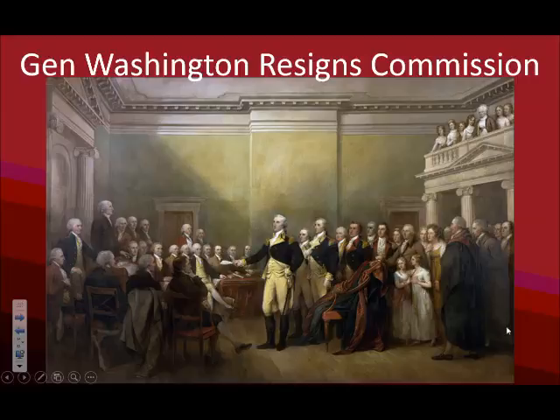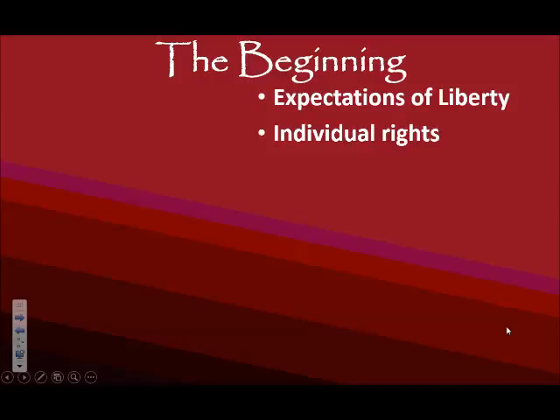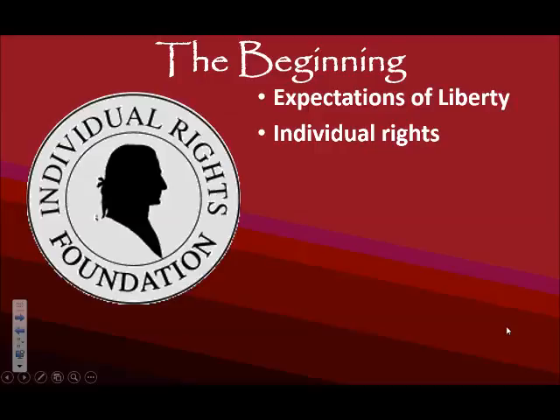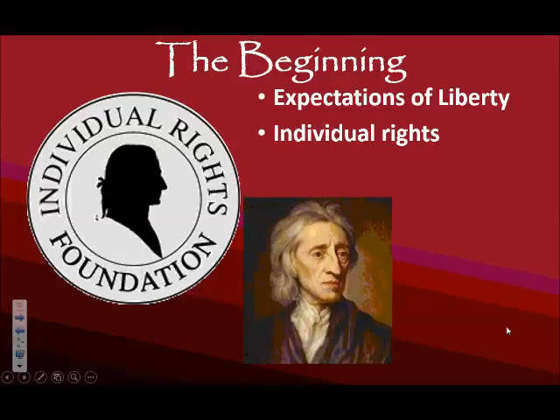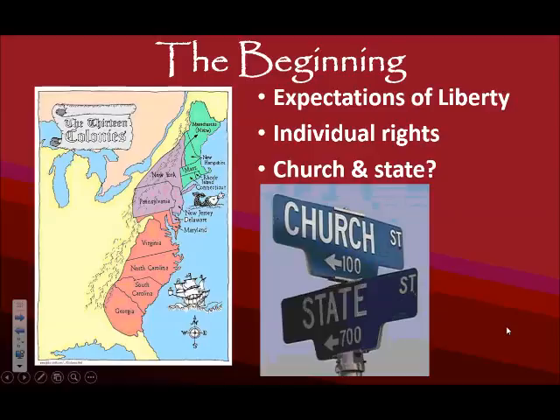Now that America is independent, it is a fresh start — we get to decide what we want to do with this new beginning. One important thing is individual rights: life, liberty, and the pursuit of happiness, or if you're going according to John Locke, the right of property. Another thing each state is going to have to decide is the issue of church and state. Going back to when these colonies were founded, in the north we had the Congregationalist Church, and in New England, communities are centered around the church — church and state could not be separated.